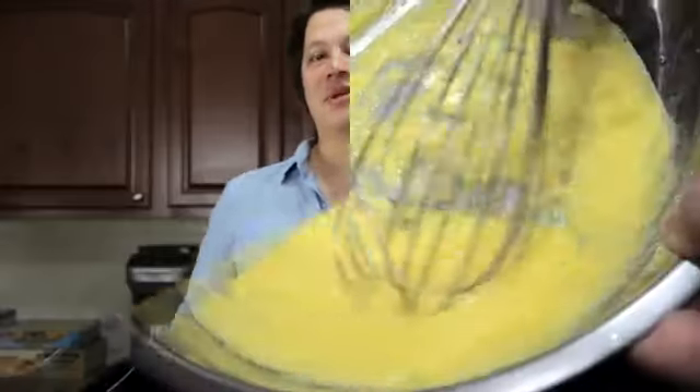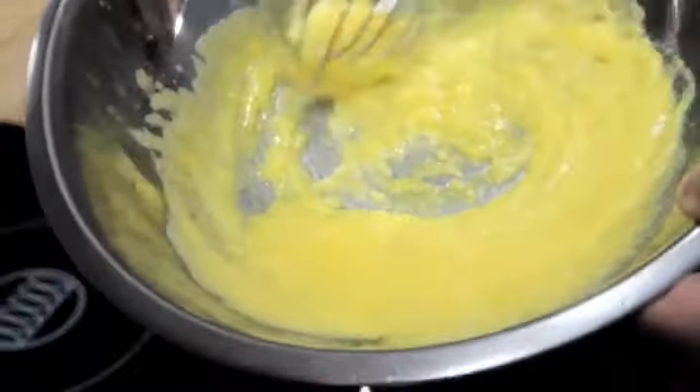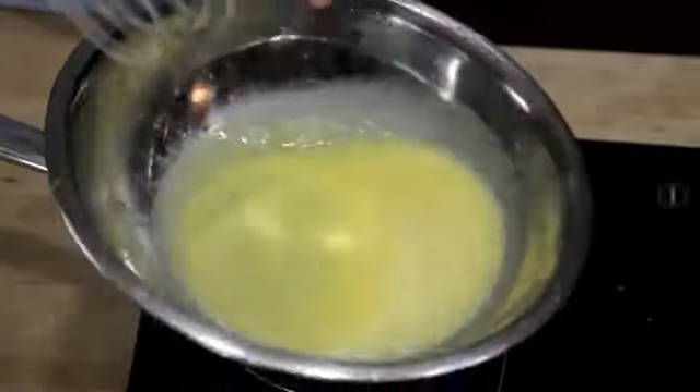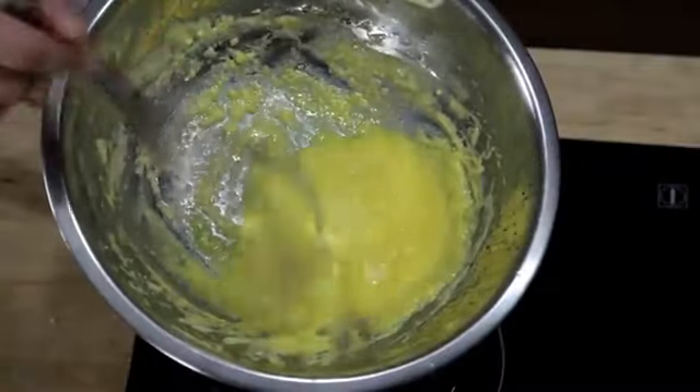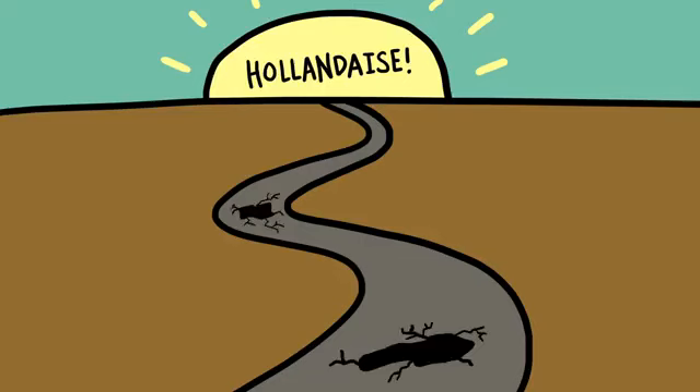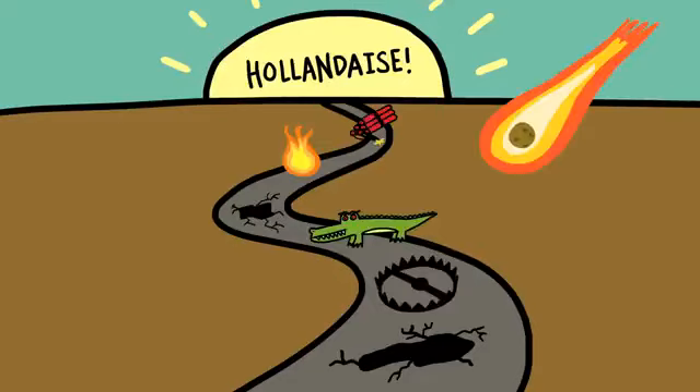But there are a lot of ways it can go wrong. If you don't whisk fast enough, or if you add your butter too fast, the sauce will end up greasy and broken. If you don't cook your eggs enough, it won't thicken properly, but if you cook them too much, you end up with broken scrambled eggs. The fact of the matter is, if you want to learn how to do it the traditional way, the road to perfect hollandaise is paved in broken sauces.